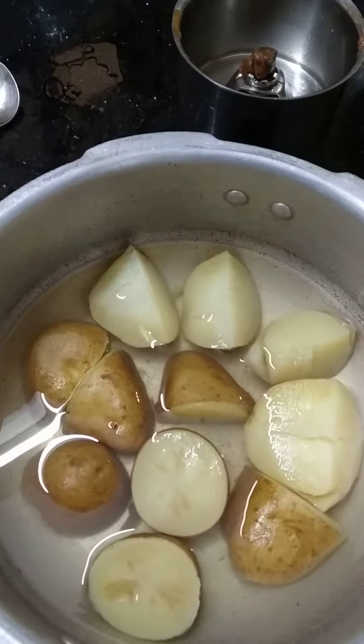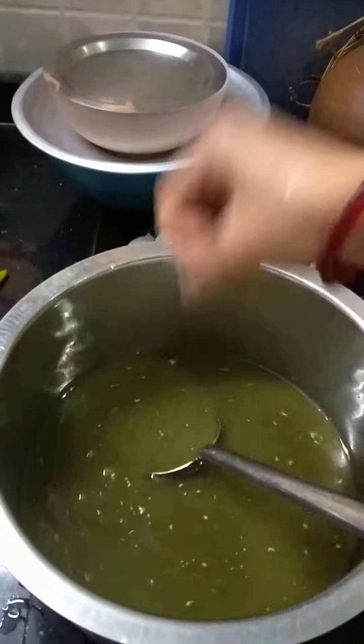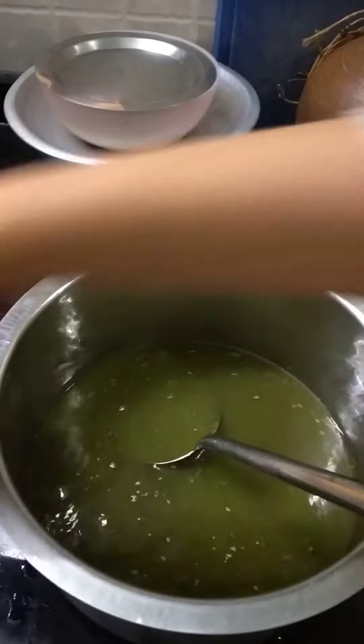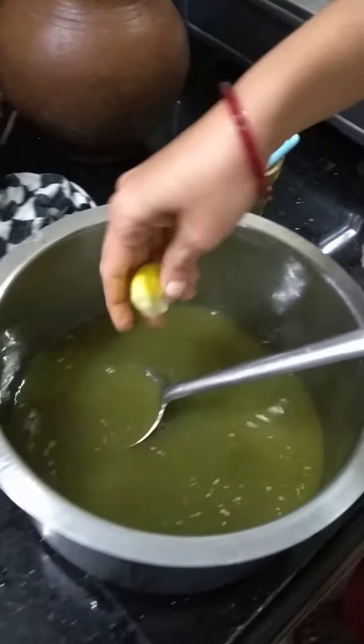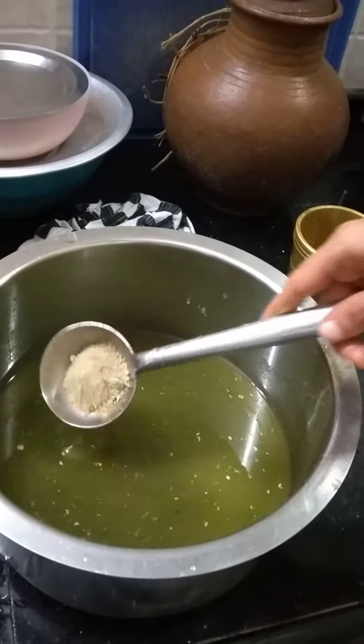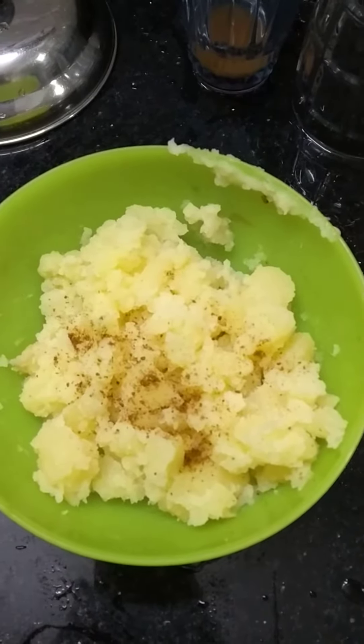Potato is boiled and kept aside. Black salt is added, along with lemon. Ready-made Paani Puri Masala is added for taste. Potato is smashed with jeera powder. Add some salt.